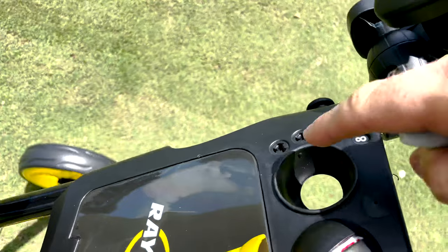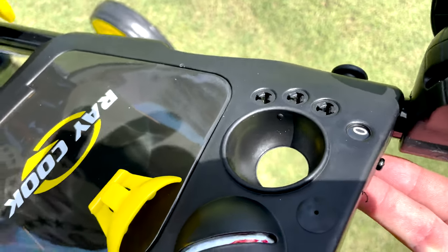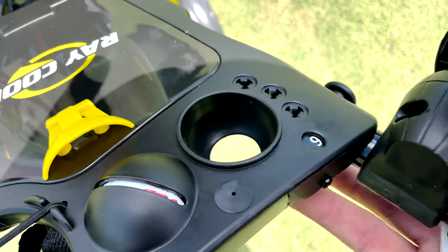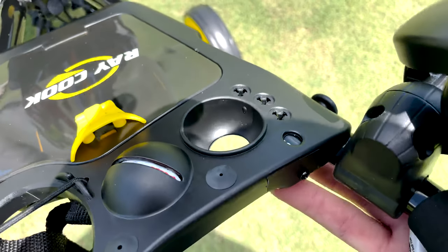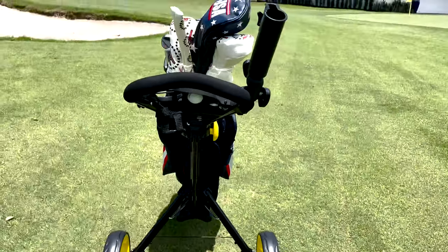It's also got storage for golf balls and tees. And my favorite feature for counting all those strokes — it's got a built-in dial that goes up to nine, so you can't make more than a nine on a hole. That way you're not stuck counting how many strokes you made and you can be on your way.